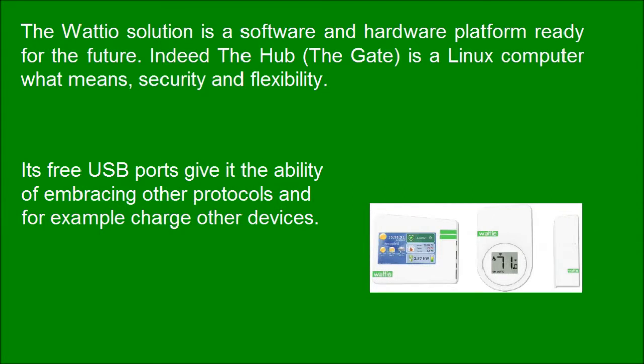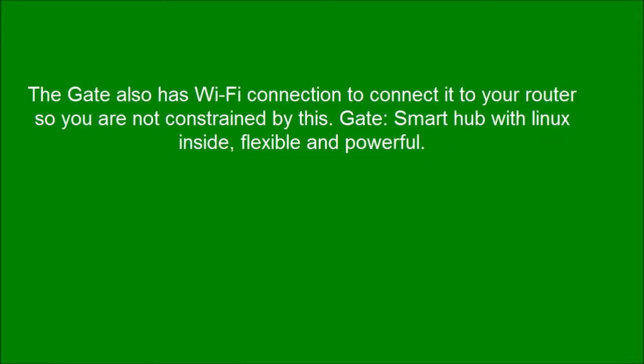Its free USB ports give it the ability to embrace other protocols and, for example, charge other devices. The gate also has Wi-Fi connection to connect it to your router, so you are not constrained by this. The gate: a smart hub with Linux inside — flexible and powerful.